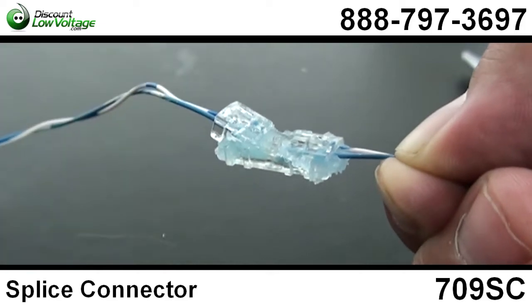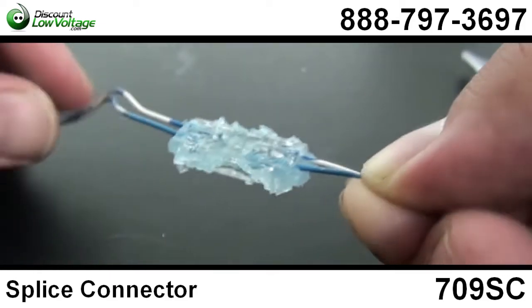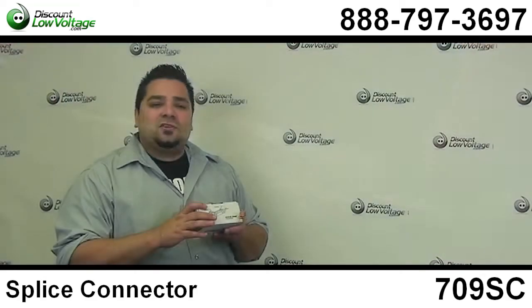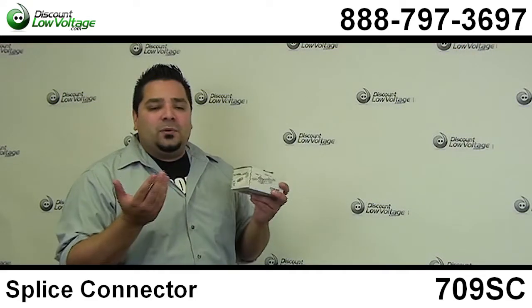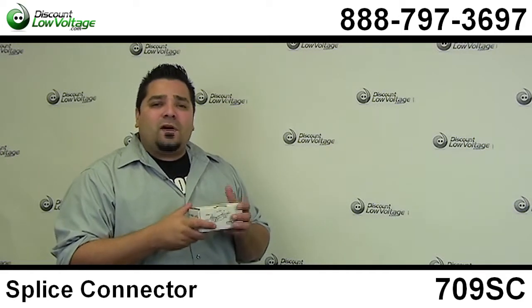Now this is probably the most popular splice connector among telephone installation contractors. I think the ease of use — just how to do it — is so simple compared to some of the other splice connectors you'll find out there.